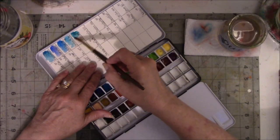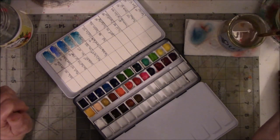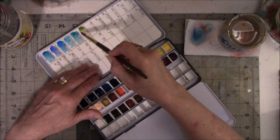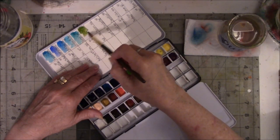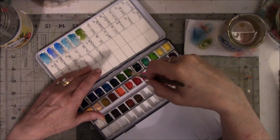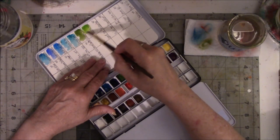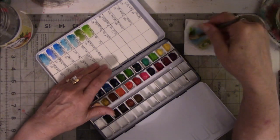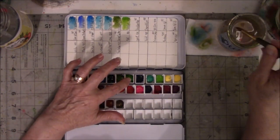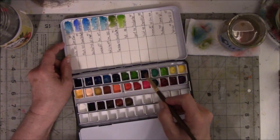This one is Peacock Green — that doesn't look like something I would replace, and it doesn't say hue on it. Next one is Olive Green — I love that shade of green, plus I like olives. And I think this one is Sap Green, which I really like. Now, the Daniel Smith Sap Green versus this Sap Green — this is a much lighter Sap Green. The Daniel Smith Sap Green is much more green with dark undertones.